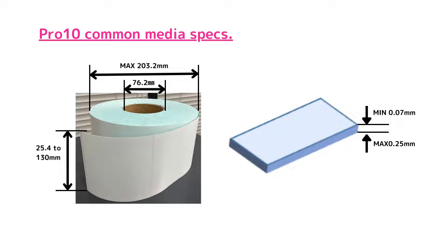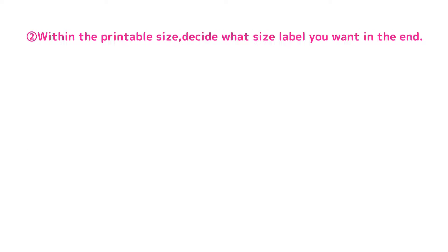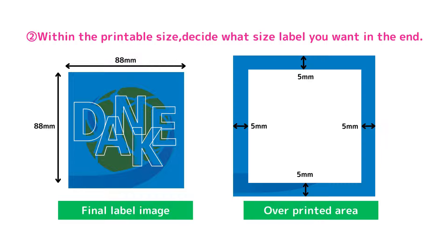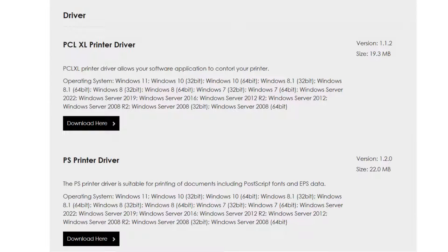For our 10 common media specs, see below for details. Let's move on to point 2. Today, I want to make the final label the following size. We need to overprint more than the final label size. The area to overprint should be 5 mm on each side. By the way, there are two types of driver: PCL and PS. This time, I use the PS driver to print graphics.